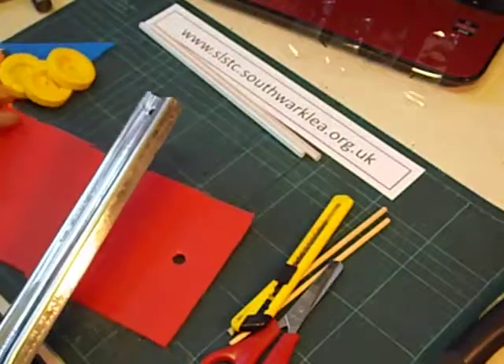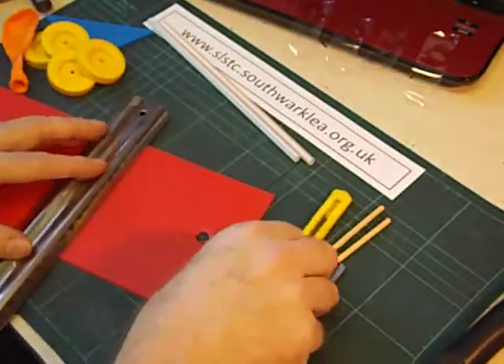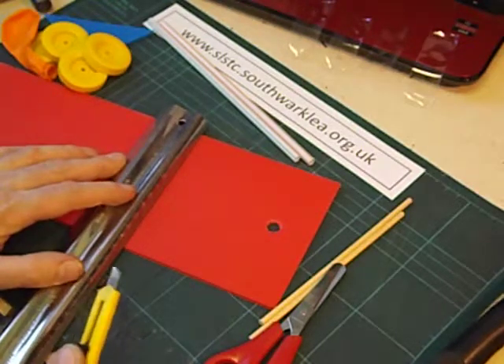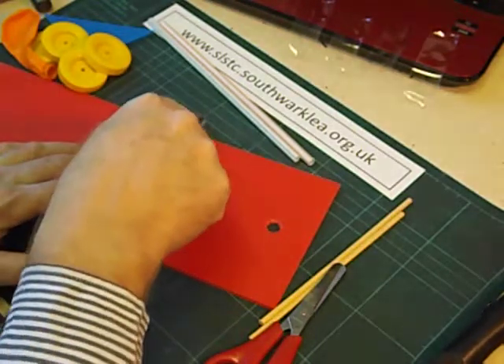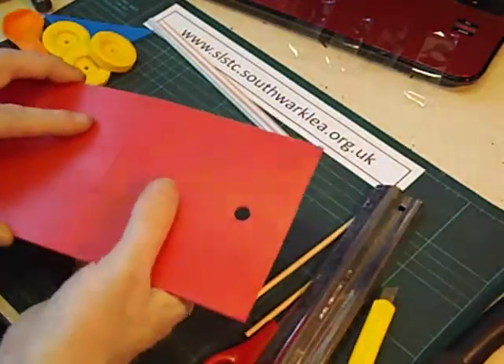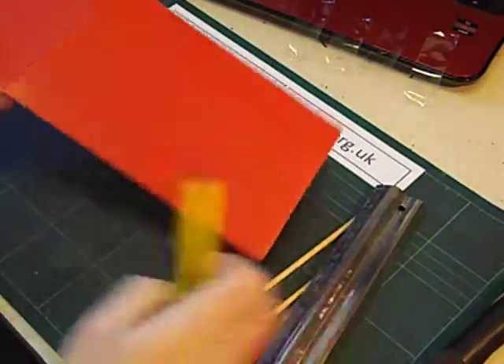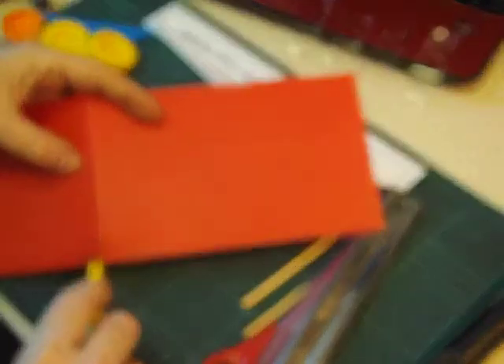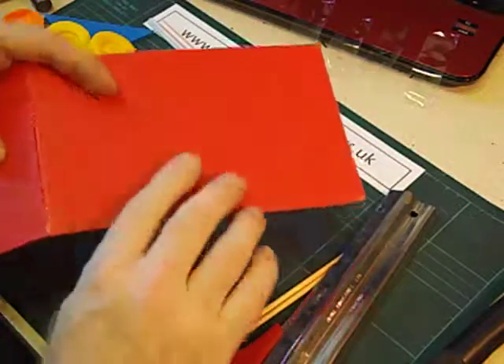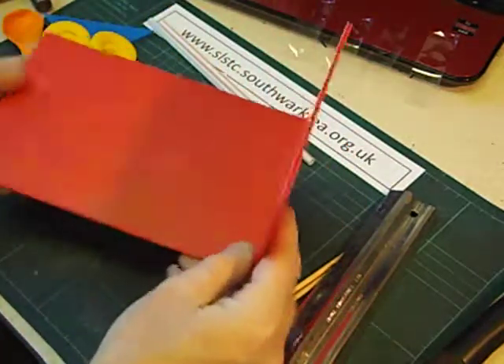We next score it like before. We need to score it about two thirds of the way along — I'm not cutting all the way through, just scoring it, and then we can fold it to get a really nice fold and get that shape.